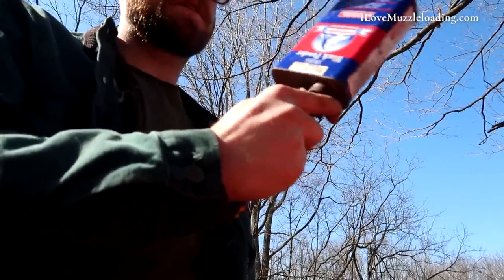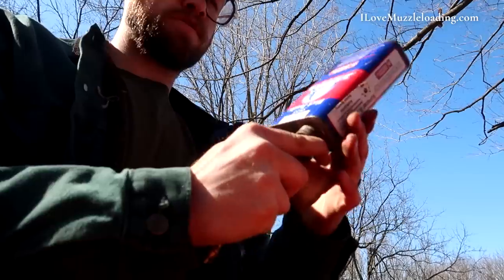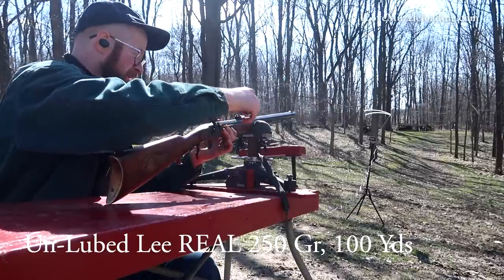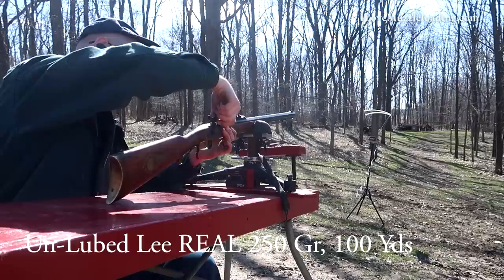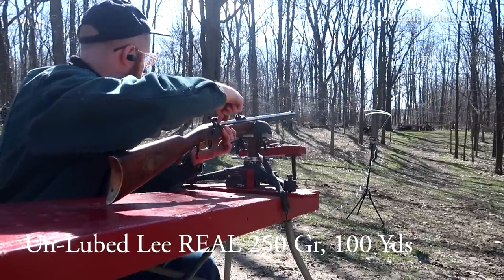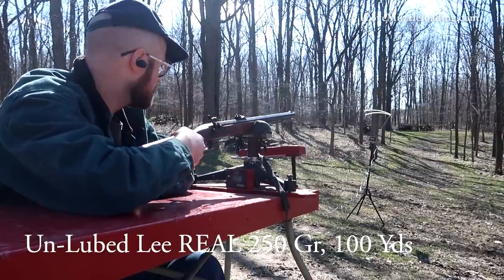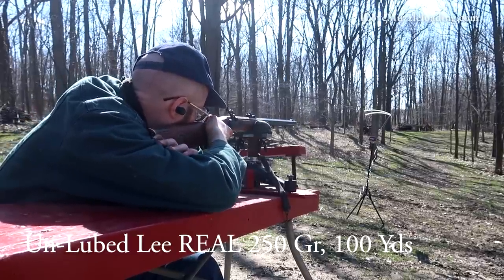Back at the loading bench, getting set up for the 100-yard shots. I've cleaned the bore to get us back down to what I consider a reasonable level. We don't have a lot going for us here at 100 yards — we're using open sights with a pin front sight on this Hawken, and the sun is challenging. I'm going to use my hat a little bit to make sure it doesn't totally blind me. So we're going to give this a shot.